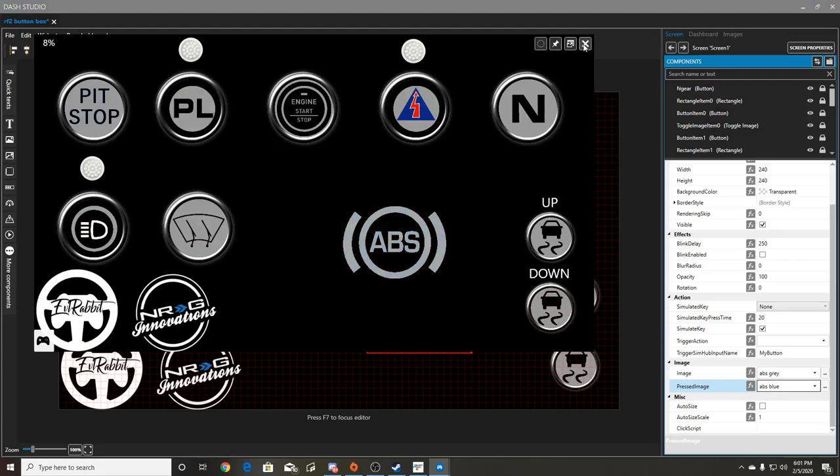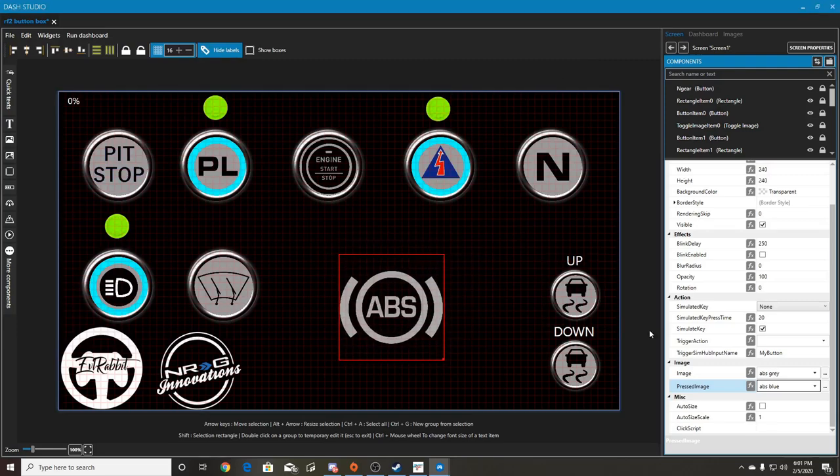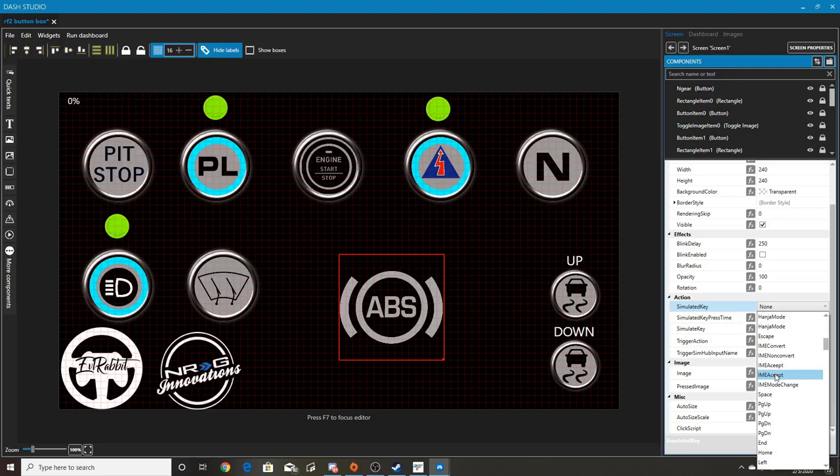To get a button to link to something, it's as simple as going up to 'simulate key' and you can pick any key you want on your keyboard. If you're searching for a control like headlights or push-to-talk or spawning to pit in Assetto Corsa, you can link any button to any of these keyboard commands, and that will allow you to activate it in the game.